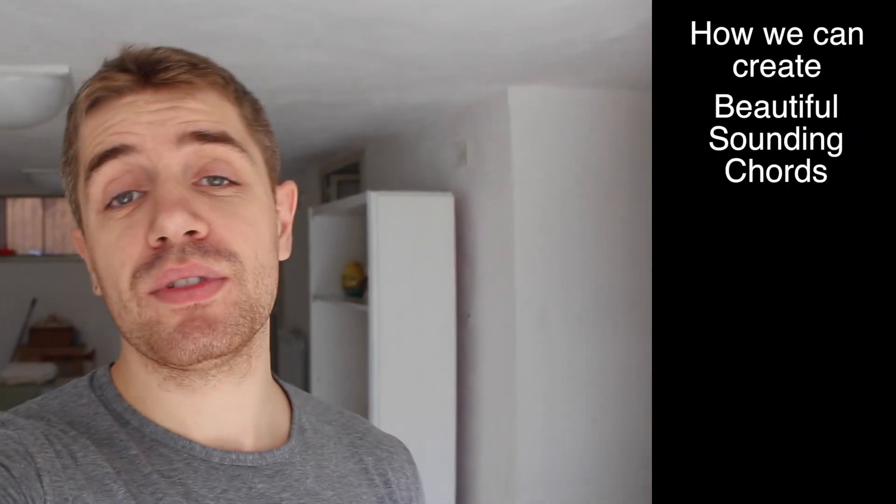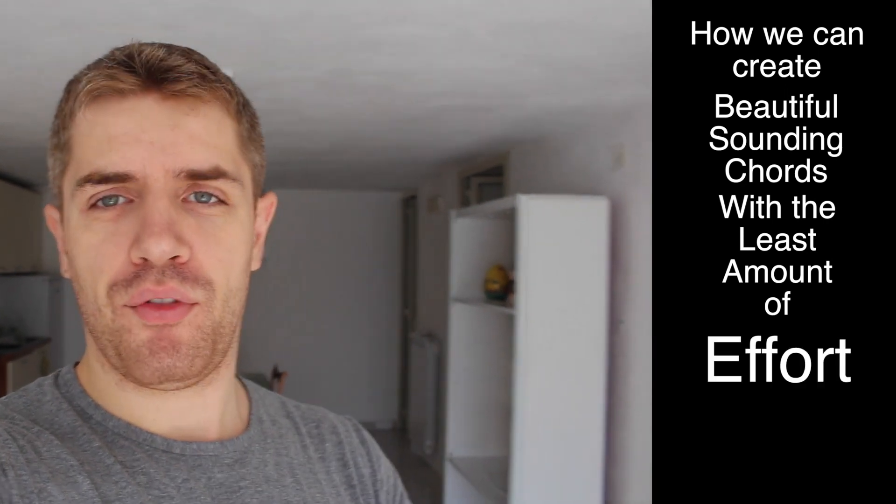Hey guys, welcome back. Marco here from Blitzguitar.com. I'm actually in Italy right now, spending time with my family — that's my basement — and I'm going to be recording lessons here for a while. What I want to talk to you about today is chords, and how we can create beautiful sounding chords with the least amount of effort.